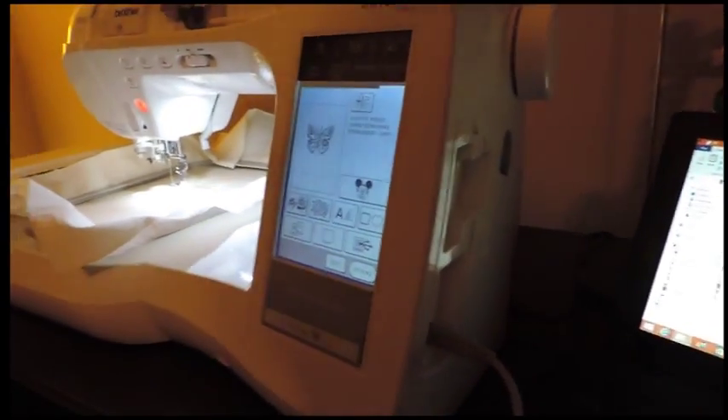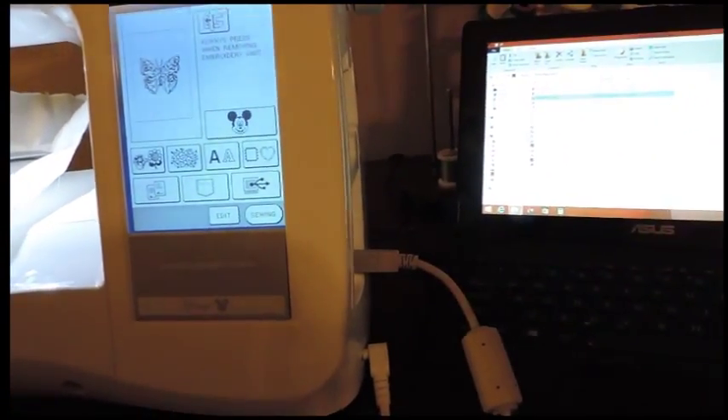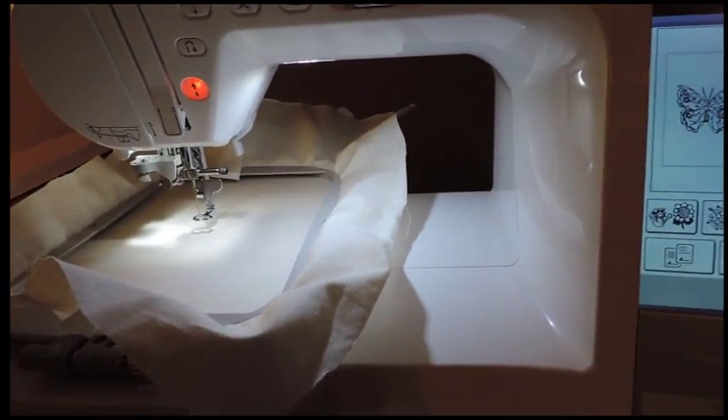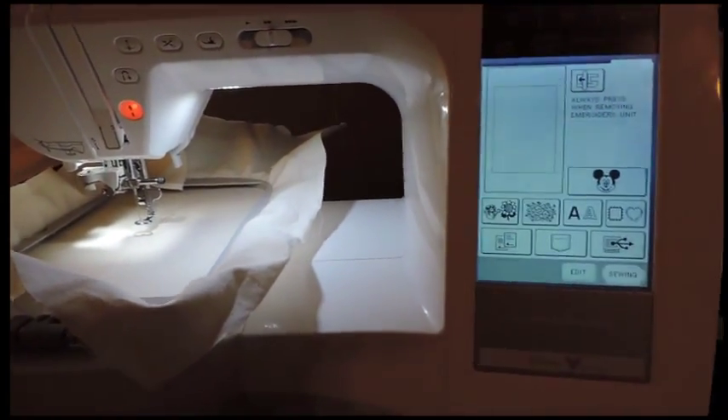The 1500D has one USB port right here. Right now I have it connected to my laptop. Sometimes you'll download designs to upload them to your machine.